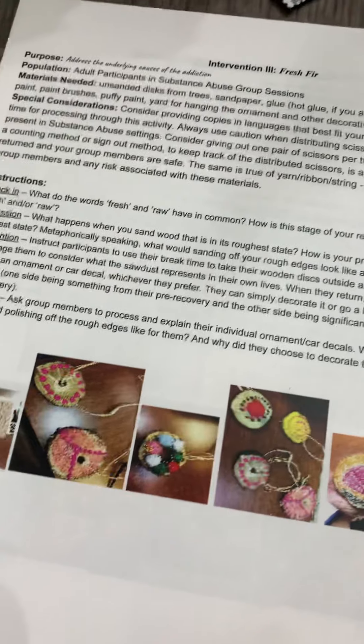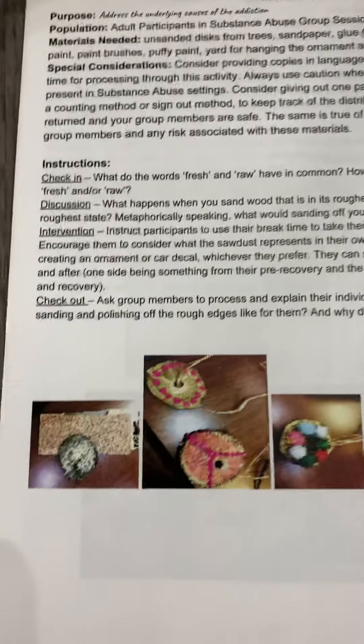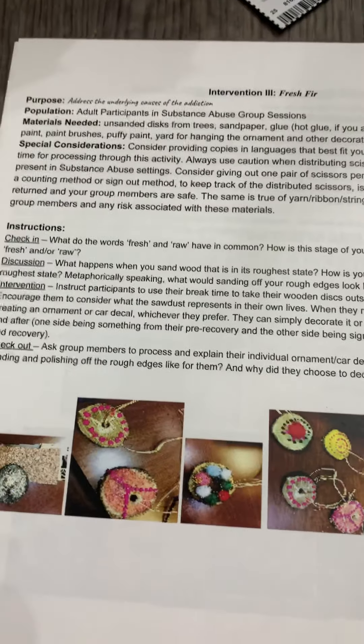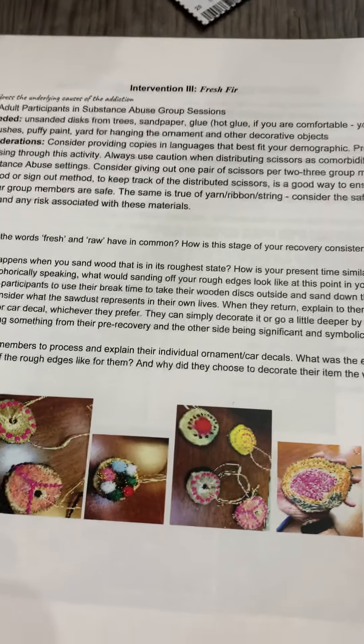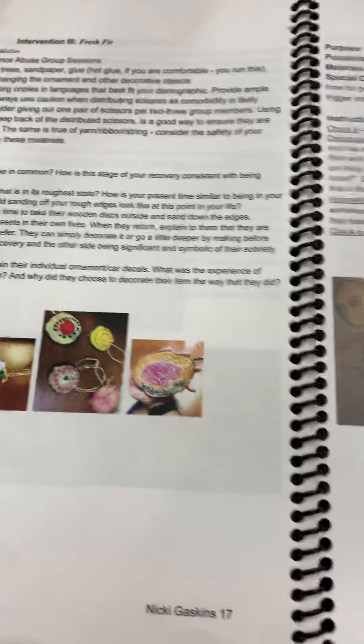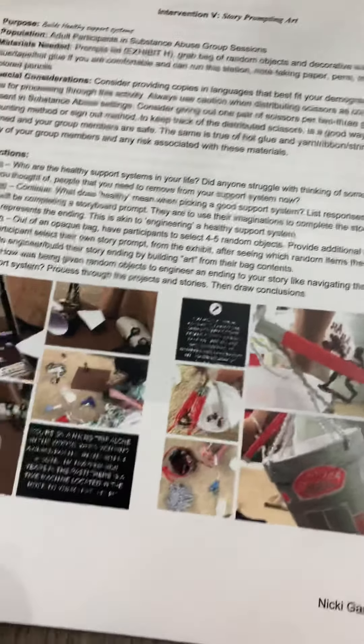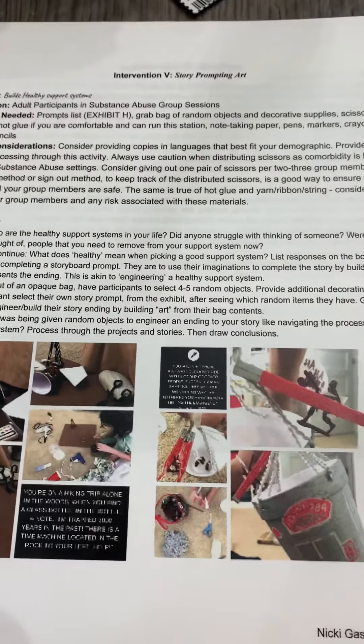For Christmas and holiday time, clients make ornaments out of freshly cut tree slices and really start to think about how raw their life really is — sanding down those edges, making them beautiful, and restarting. There's also Souls with Holes and Story Prompting Art, which is something very fluid and wonderful.